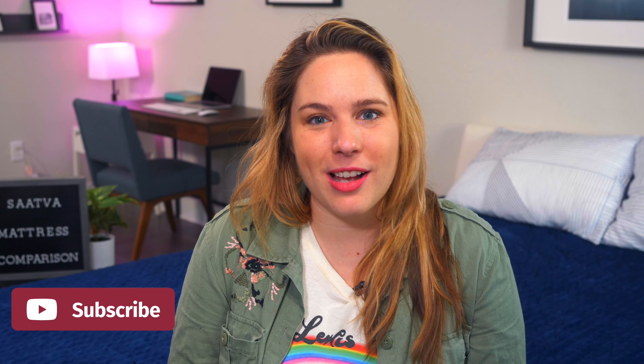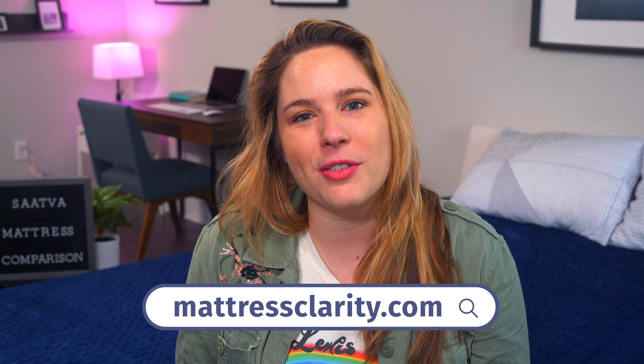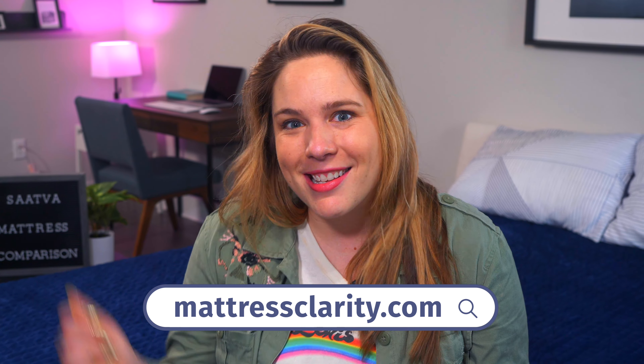By this point, you should know which Saatva mattress works best for you. But if you still have questions, leave them for us in the comments below. You can read our full reviews at mattressclarity.com and find some money-saving coupons in the description below.